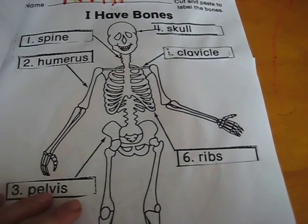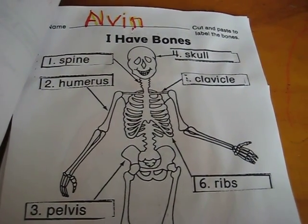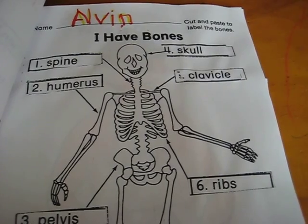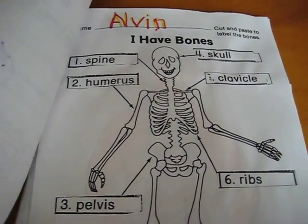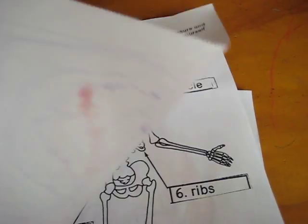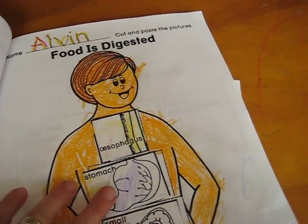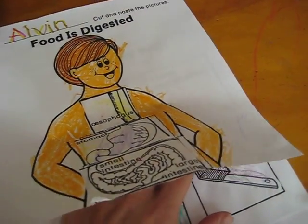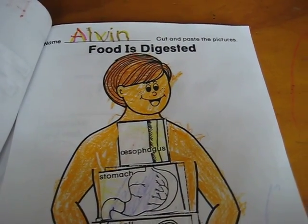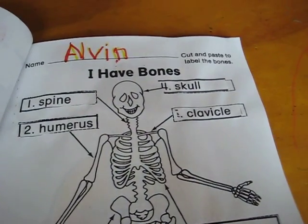Before we do these worksheets, just having these worksheets helps me find different books on the topic, or video clips from YouTube, or posters, games, quizzes — anything I can find on the topic of the human body, how your body grows, your bones, how food is digested. That's what we do first: we read about it, we study about it, we do a little activity or experiment, and then we do the worksheets to see what they remember.